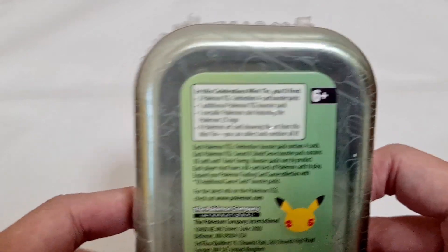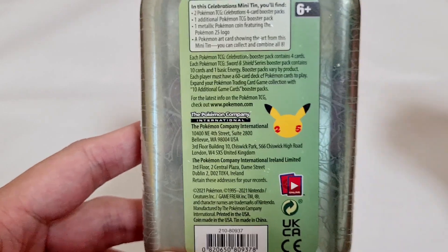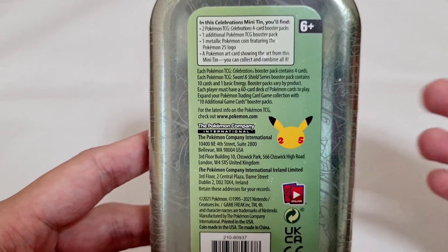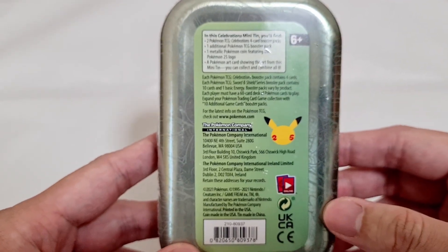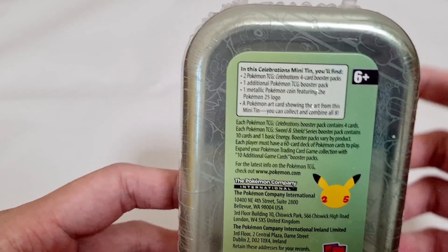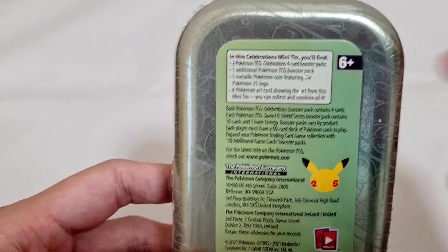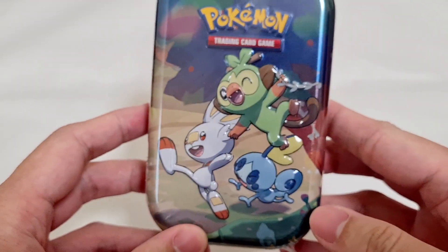I think I got it for either $14 or $16. Here is the sticker with information about the boosters and everything you get in this metal tin. The sticker is very nicely placed, and we'll be having 3 booster bags, 1 coin, and an art card showcasing the starters on this tin.